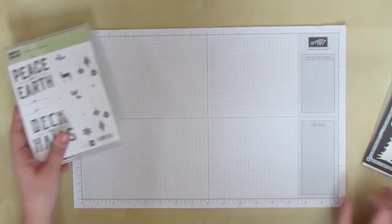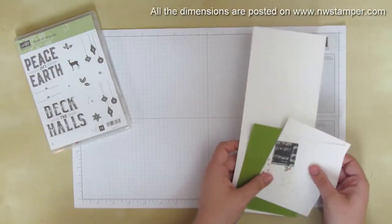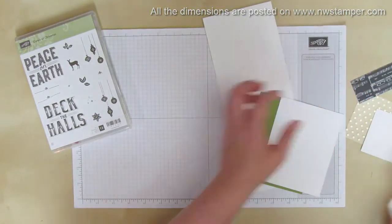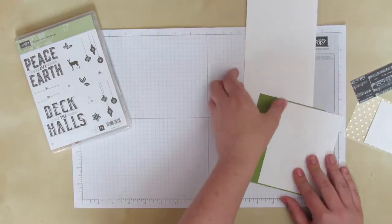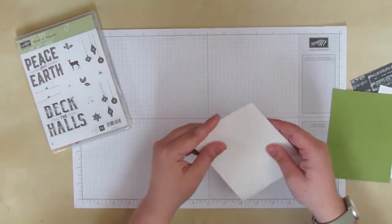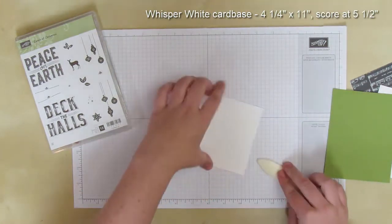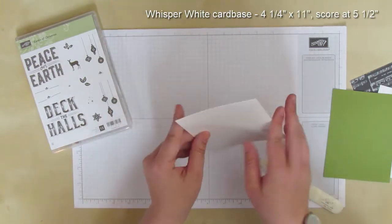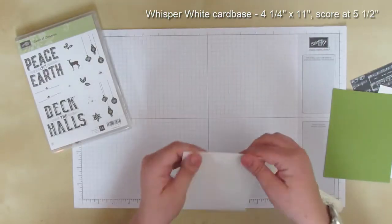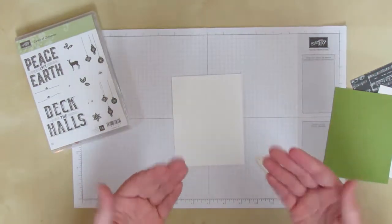To get started, let's grab some of our basic pieces. I'll have all the dimensions on my blog and I'll say them in this video. We're going to start by doing our card base - grab your bone folder. This card base is four and a quarter by eleven inches. I scored it at five and a half, and I'm doing this first just because I found this card was easier to build from the bottom up.